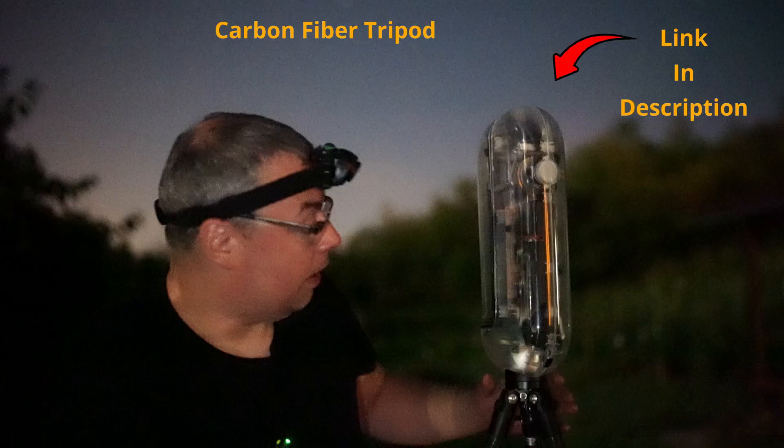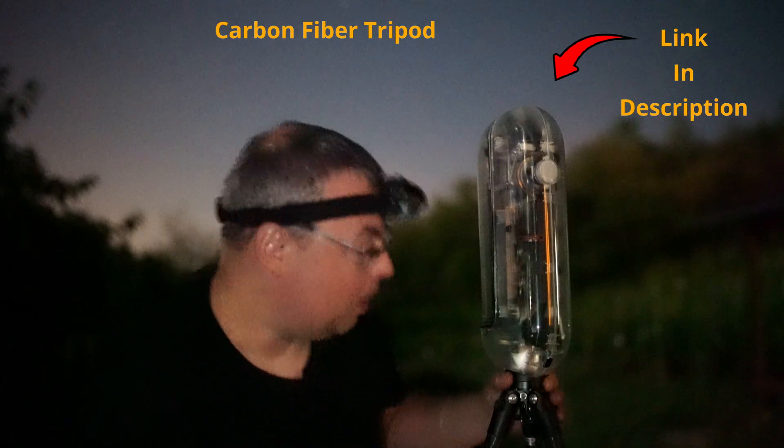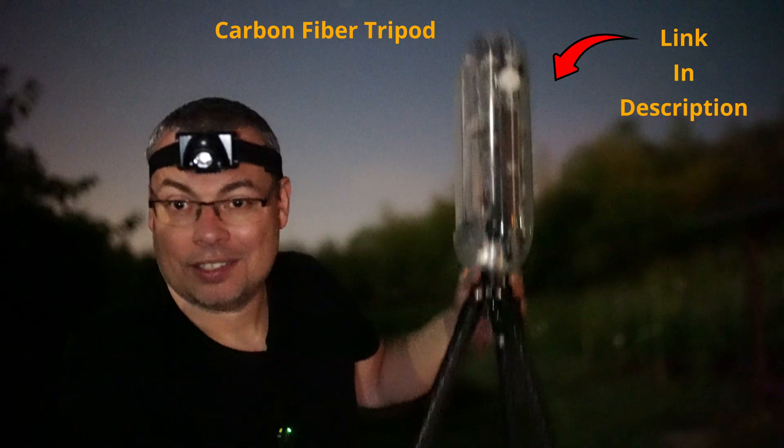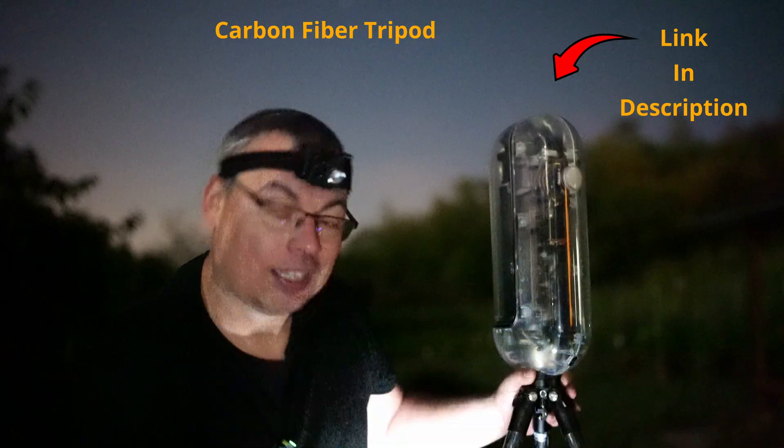Regarding the weight, it's not a very lightweight telescope — it's heavy enough. However, I can still raise it in one hand. Traveling a lot on foot could be difficult, though.